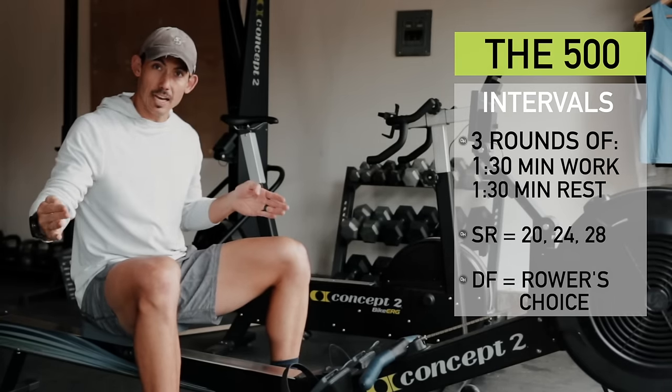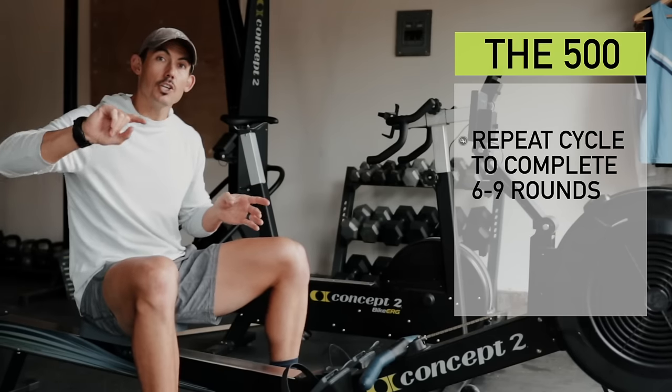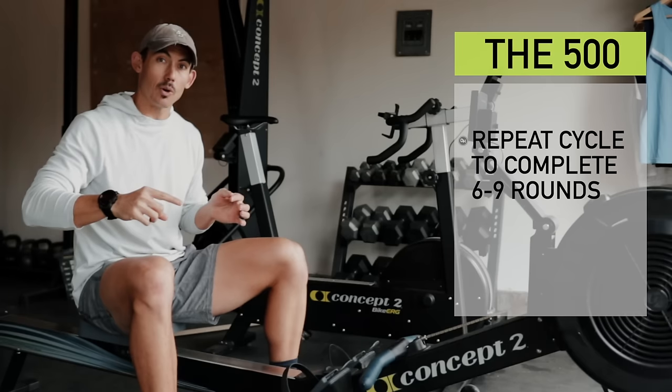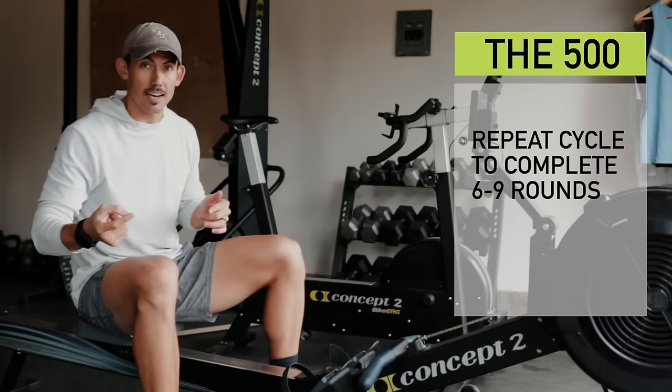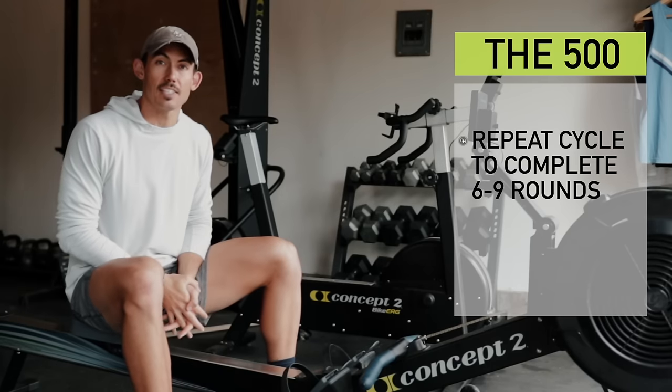Then after you finish that nine minutes, if you are serious about improving your 500 meter, you would repeat at least one more time, if not two more times, so that you would end up with six or nine one-minute-and-30-second intervals.